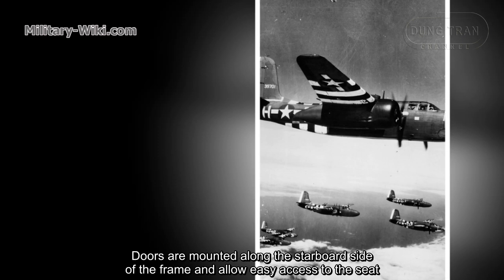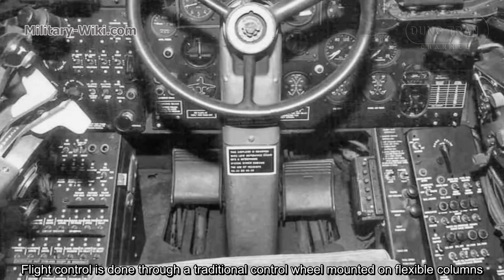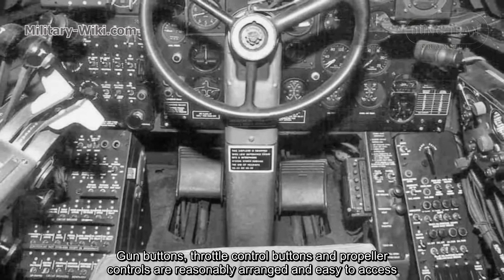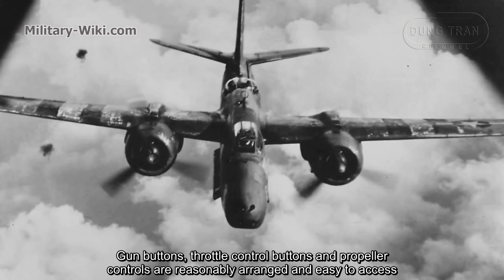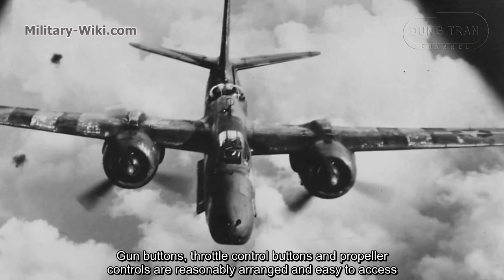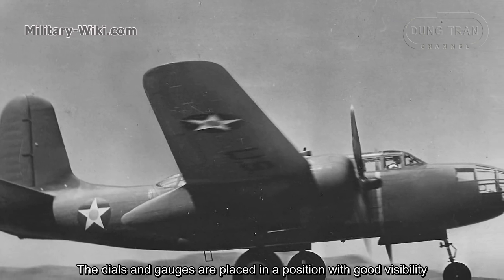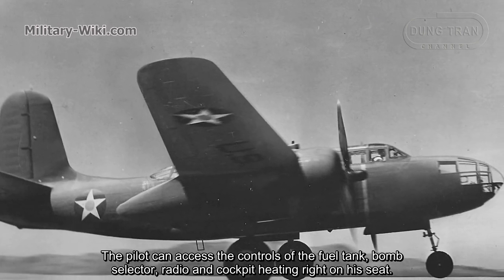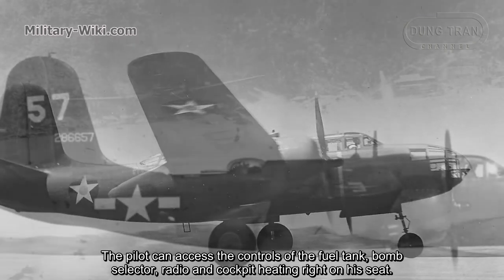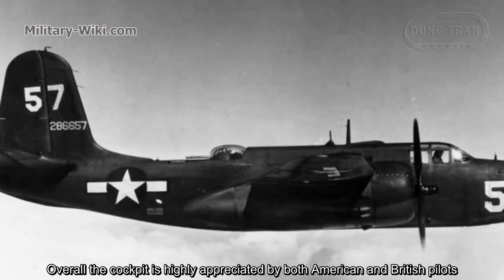Doors were mounted along the starboard side of the frame and allowed easy access to the seat. Flight controls operated through a traditional control wheel mounted on flexible columns. Gun buttons, throttle control buttons, and propeller controls were reasonably arranged and easy to access. Dials and gauges were placed for good visibility. The pilot could access the controls for the fuel tank, bomb selector, radio, and cockpit heating right from his seat. Overall, the cockpit was highly appreciated by both American and British pilots.